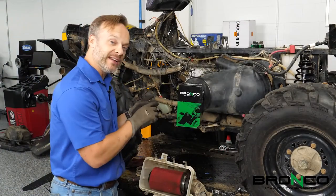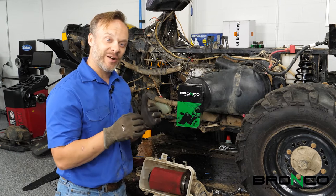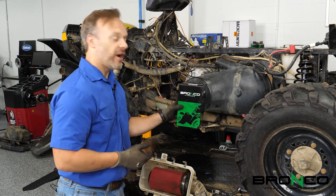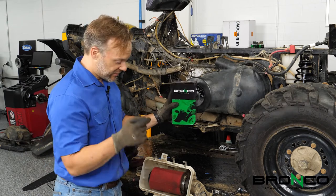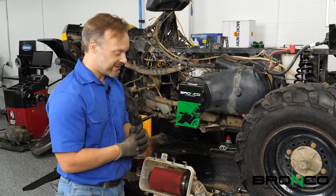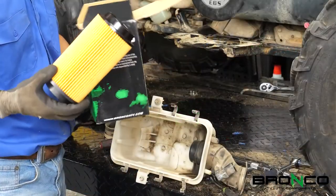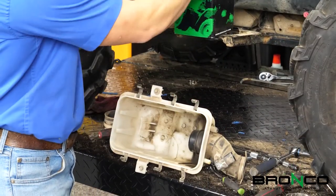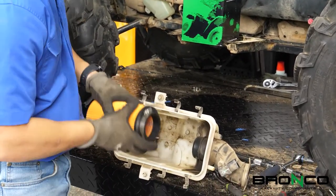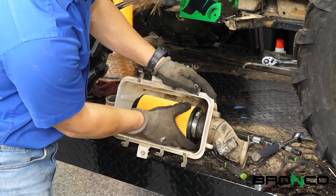With a brand new top end in this engine, the last thing that I want to do is start it with a crummy old air filter in it. Bronco was kind enough to send us a new one, so we're going to swap that out before we even stick the airbox assembly back in the chassis. We'll be right back.